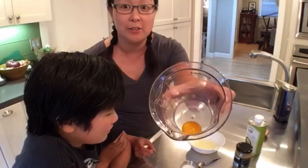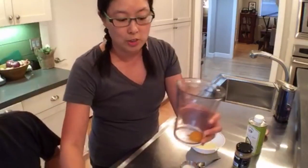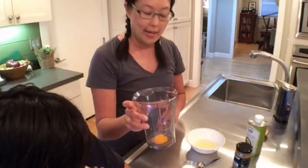I dump the egg yolk right into the immersion blender cup. The important thing about doing immersion blender mayonnaise is that you need to use a narrow container — one that will just fit your immersion blender — because if it's too wide you can't emulsify it well.